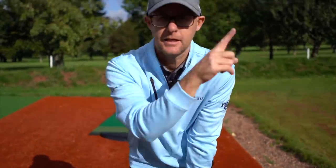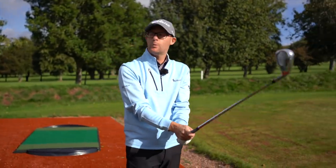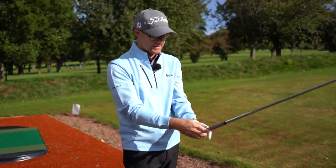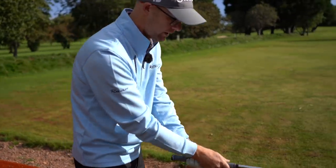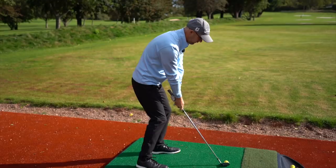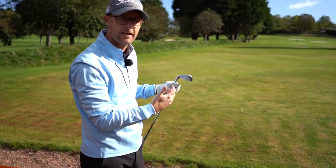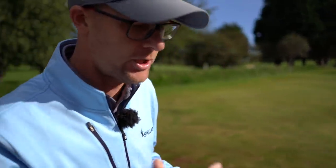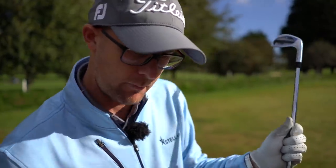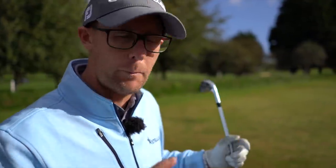I've got full videos on grip which I'll link in the video. The beauty with the iron is I can hold it at the top and hit a certain distance, but I can also grip down the handle to take off some speed and distance. The beautiful thing with irons — certainly ones with a bit of loft — is that I can use them more creatively. You don't have to be so black and white as holding it all the way up or all the way down like you might with a driver.